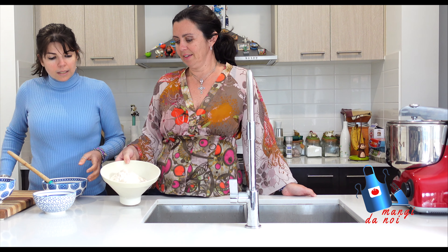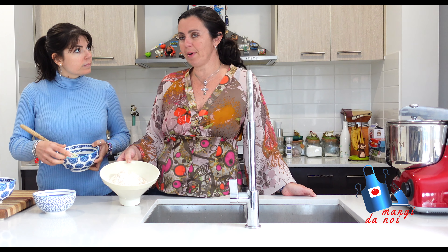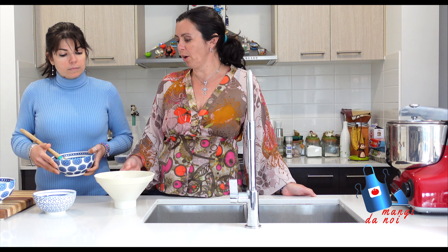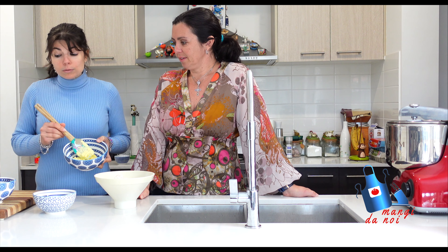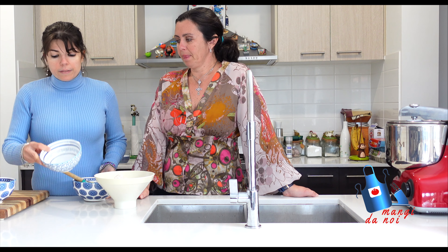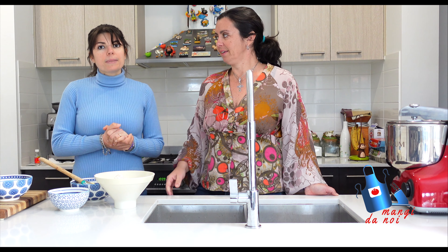So we prepare all the ingredients for the dough. We have the flour — it's a mixture of zero flour, red flour and a little bit of Manitoba. Then we have butter with the vanilla seeds and salt, we have the sugar, and 400 grams of eggs. We're going to mix everything together and get it all ready.